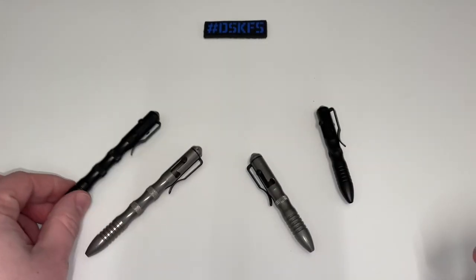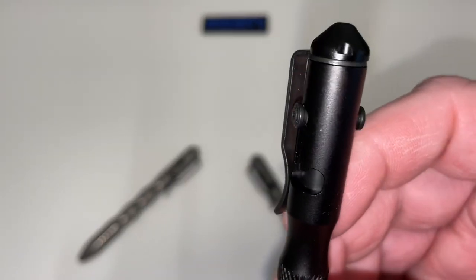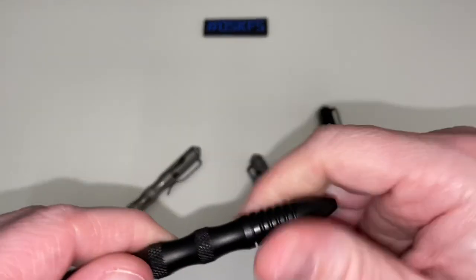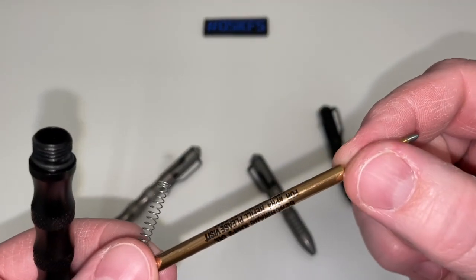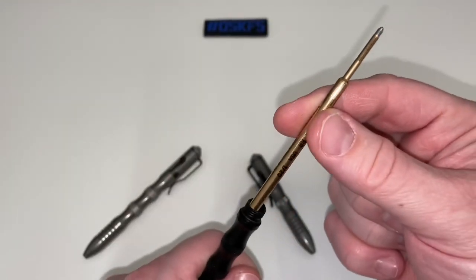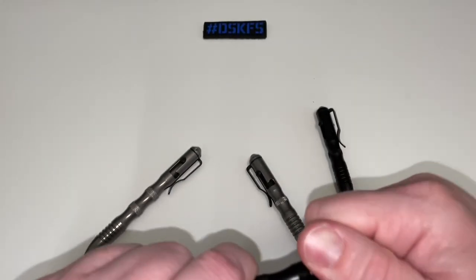The stainless steel one is definitely heavier. Then you have the aluminum — this is the 1120-1 long hand — it's got the same axis-style bolt. Both of these long hand ones use the Fisher Space refill, so you can get these refills from Fisher Space Pen Company or from Benchmade. They have the spring on the end.